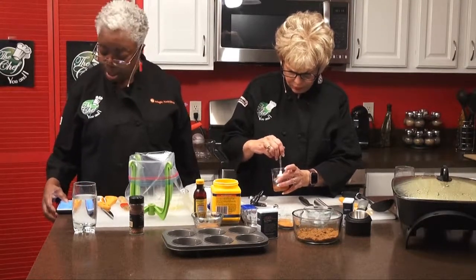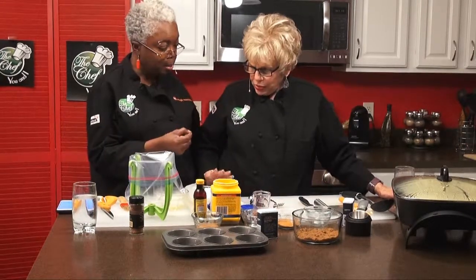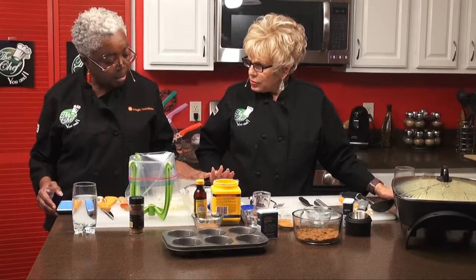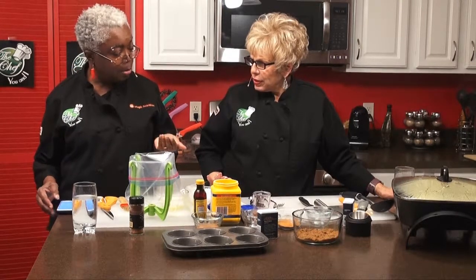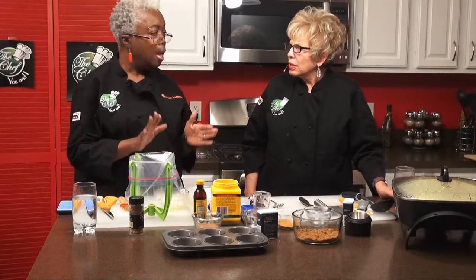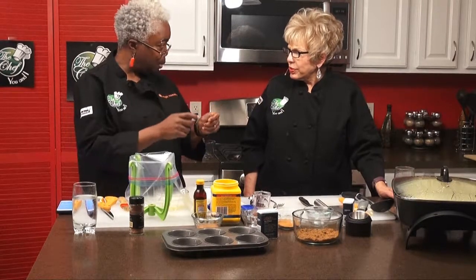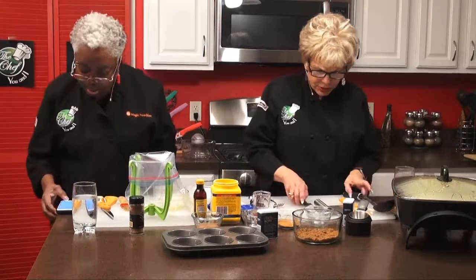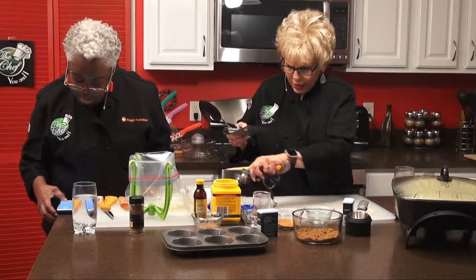Now what? We have powdered sugar that we're going to use with our pastry dough. What we're going to do first is baste it with some melted butter, and then we're going to dust it with powdered sugar and cinnamon.